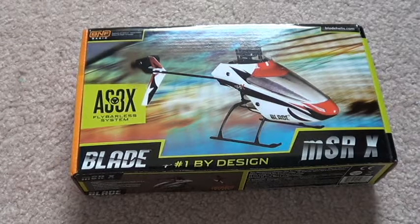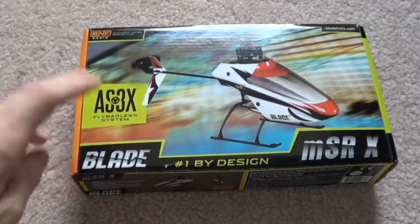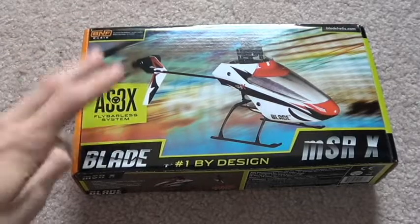Hey YouTube, GeckoGuy here. I just bought the Blade MSRX — I saw it was on sale on Horizon Hobby's website. Currently they are out of stock, and I think it's going to be like one of the collector items now where you're not going to see it again.